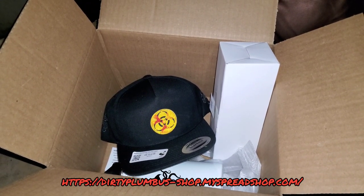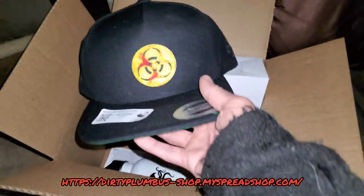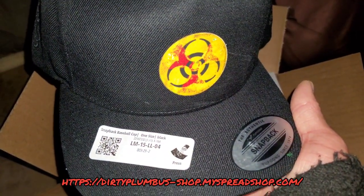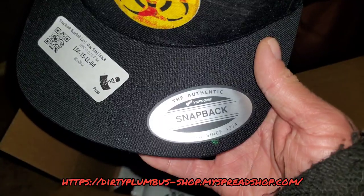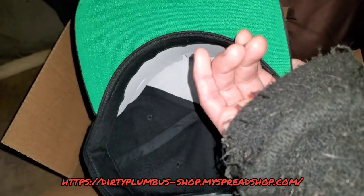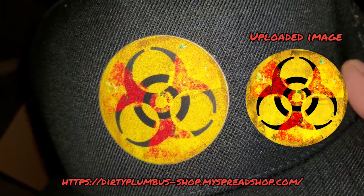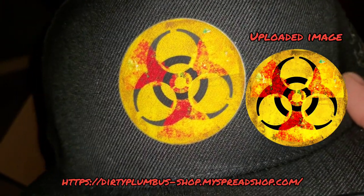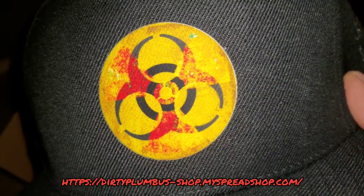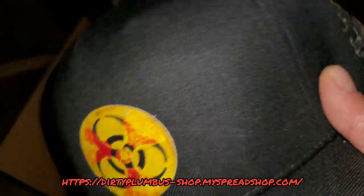The products I ordered from my merchandise store came in. This is the baseball cap — it's apparently authentic Yupoong, seems like nice quality. The print itself may be slightly off alignment, you can see some white showing on the side there, but the print quality looks good.